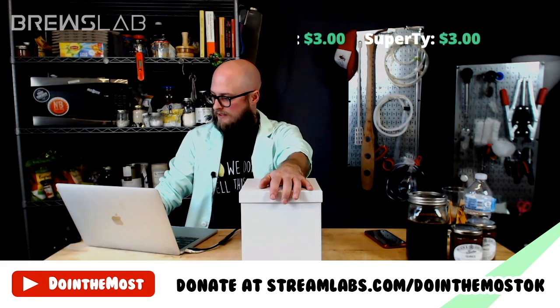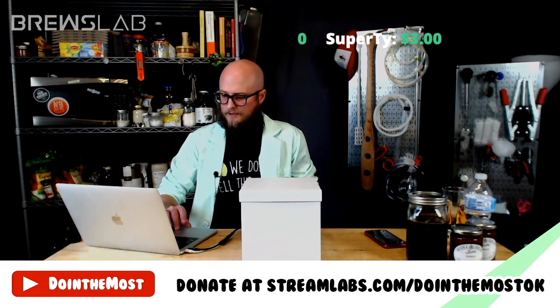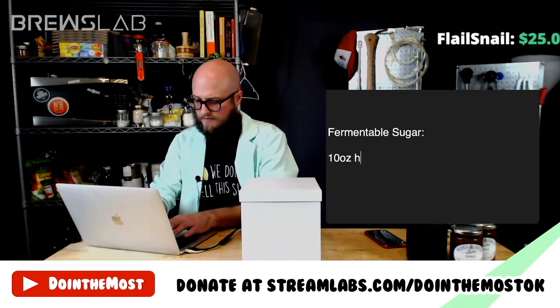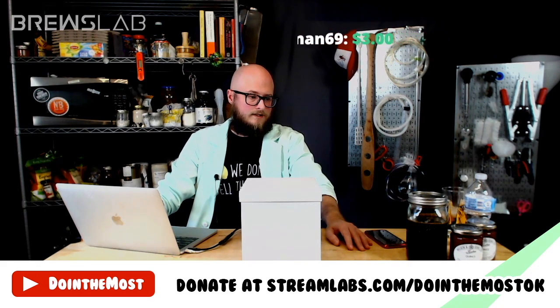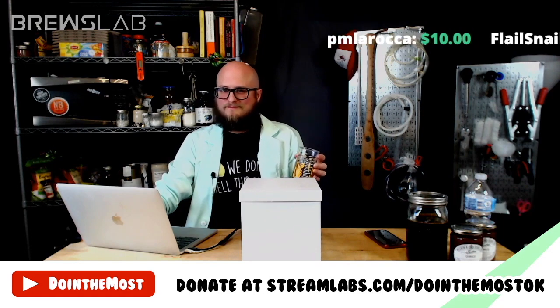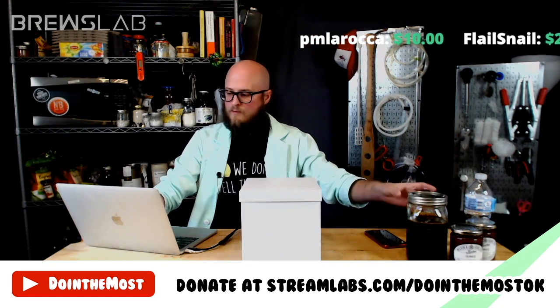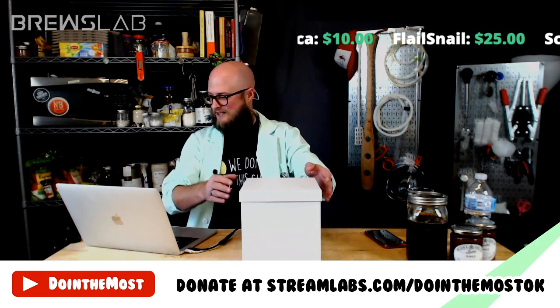Ten ounces of honey will get us to 9.1% ABV. I should get a recipe card going. What we've got right now is something that's going to be a little bit sour and a little bit rich. It'll probably ferment dry, so not going to be super sweet. Let's talk tannin.